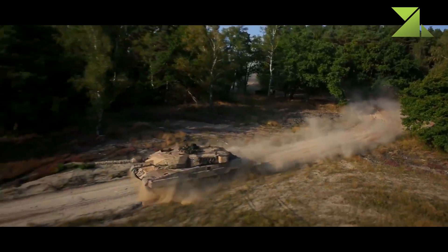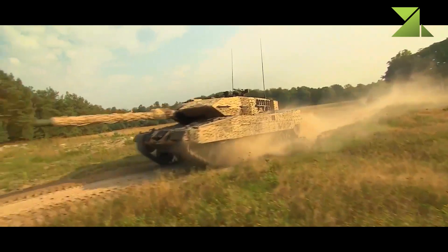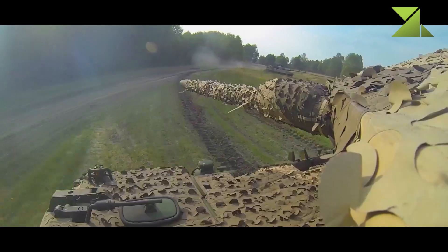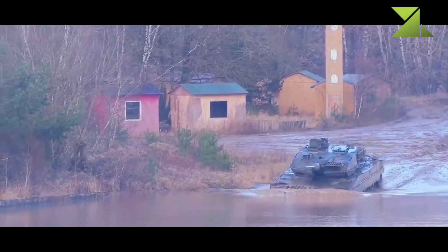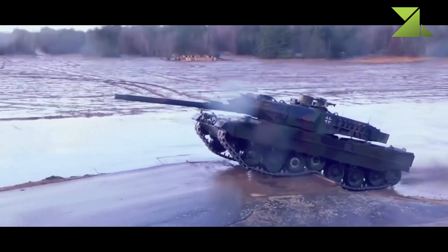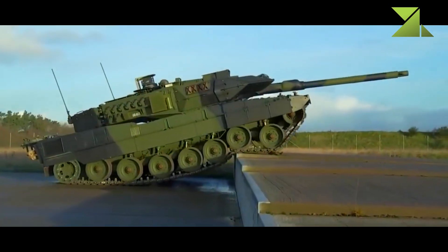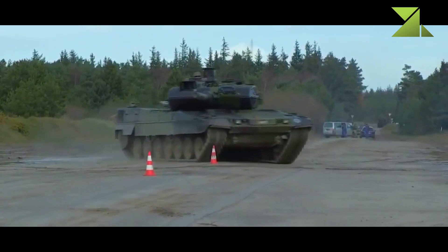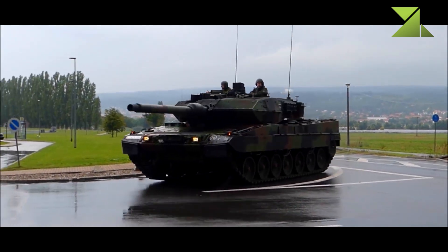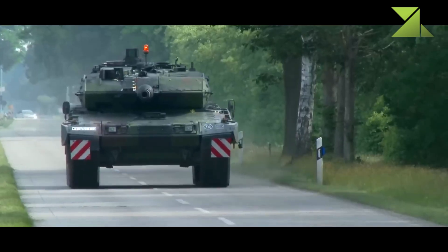This main battle tank can be fitted with a front-mounted dozer blade for self-entrenching and clearing obstacles. Mine plows or mine rollers can also be attached. Germany no longer builds new hulls for this tank, but instead refurbishes and upgrades existing Leopard 2 hulls from stocks to new standards. As all upgrades are modular, any existing Leopard 2 tank can be upgraded to the latest standard. Interestingly, as of 2022, new hulls can still be manufactured in Greece, as that country established local production for their Leopard 2A6 HEL.